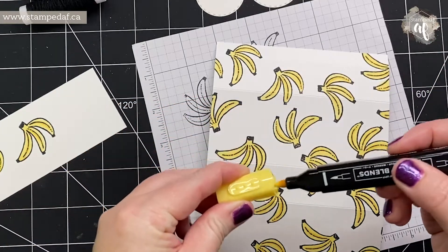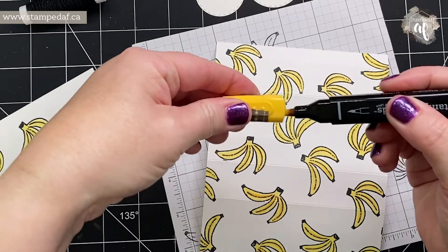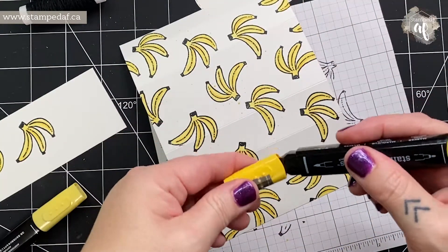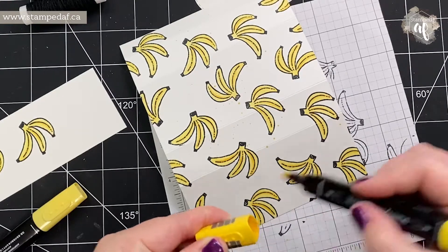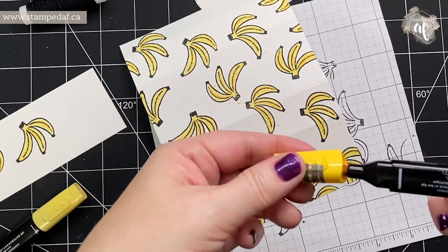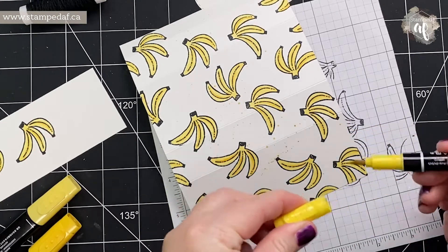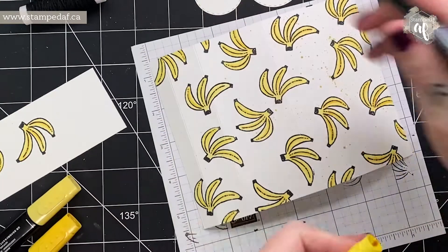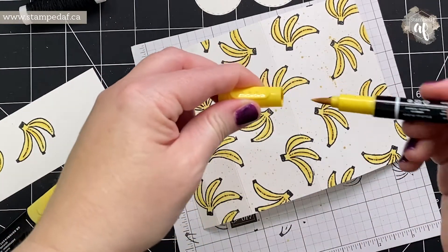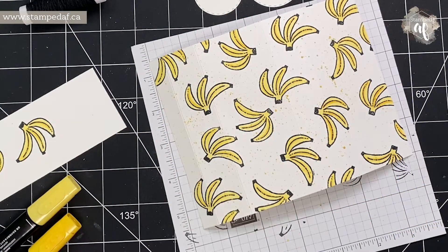You can use Stampin' Blends to do some ink splatter — I'm not sure how much I'll get out of this one because it's pretty dry. I'll try the dark one and see if I get a little bit. It's probably really hard to see, and I feel like it's not quite as necessary on this card because there are a lot more bananas. If you don't want to use your blends you can use your Stampin' Write marker — that's a juicy one! Daffodil Delight isn't a color I reach for very often. That should be plenty of splatter.